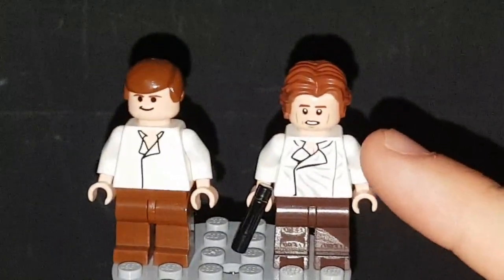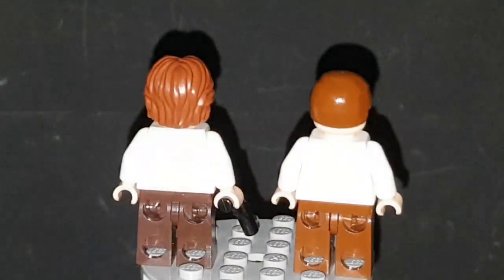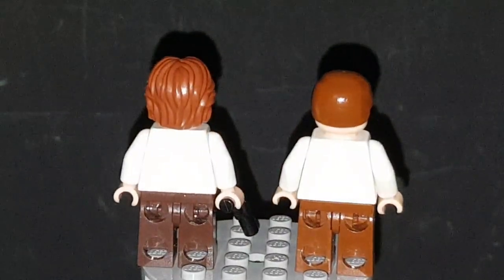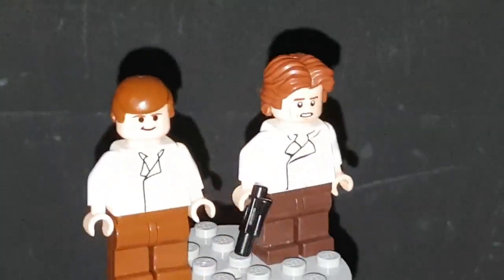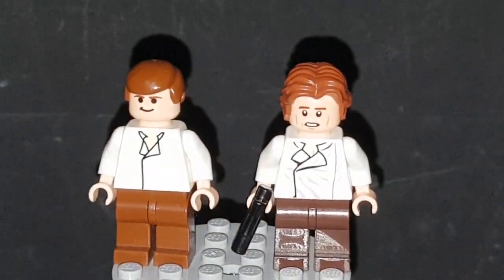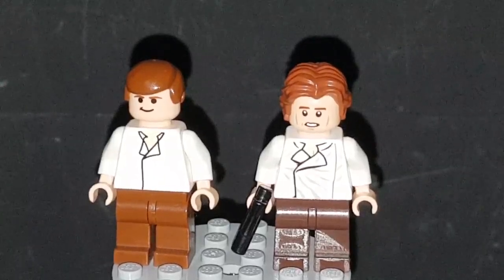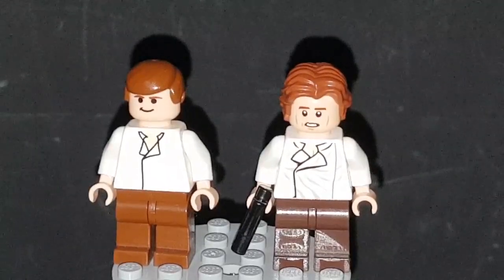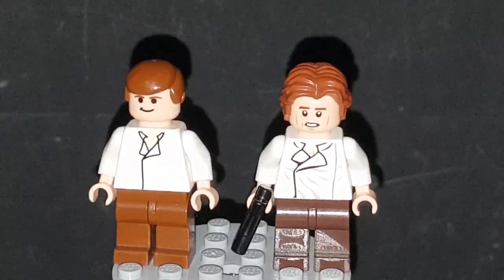This Han does come with a double-sided face for when he's in the carbonite. You're probably wondering why I'm referring to him in Episode 6. The 2003 Cloud City set had the normal Return of the Jedi version of Han Solo with the yellow skin, which never made sense to me because just three years before they had this minifigure with yellow skin. But enough about that — back to the original minifigure.